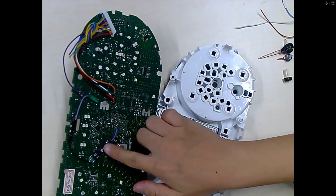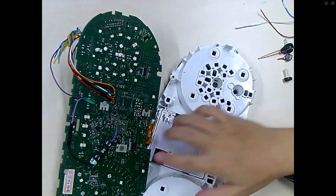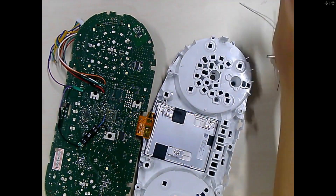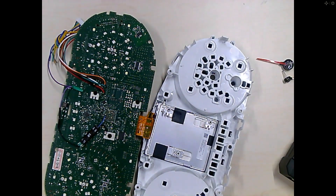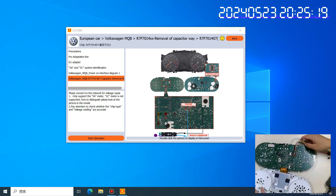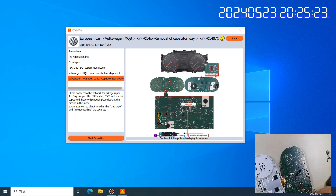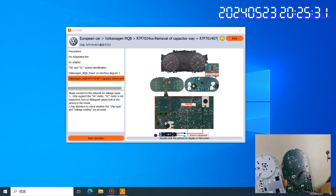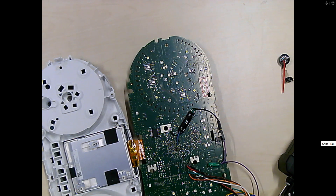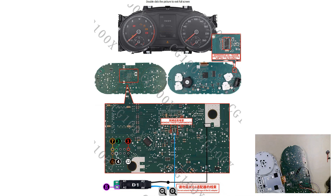This is the D1 adapter and the Pro adapter — we have connected them all. Then we connect our Pro adapter. To save time, I have connected it before. This is the connection and here is the diagram showing how to make the connection.